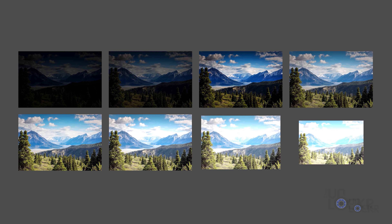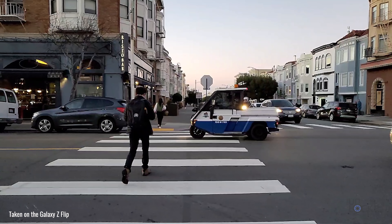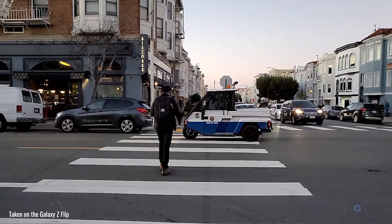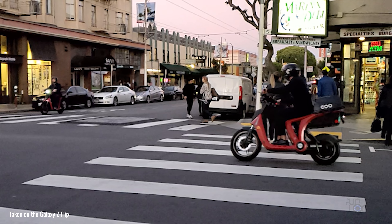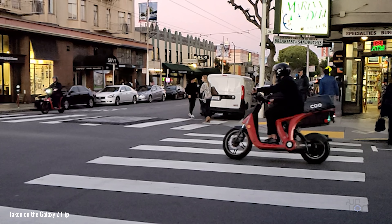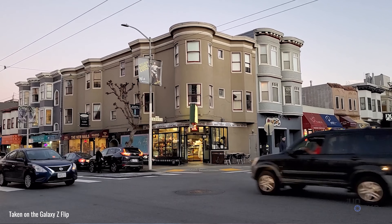We have Night mode, which is a long exposure shot that lets you take better photos in the dark — I did a Decoder episode on how that works. We have Live Focus mode, which allows you to focus on a subject and blur out the background, and then after the fact change how much that blur is. There's also a Live Focus Video option now. We have Slow Motion and Super Slow Motion. And finally, we have Hyperlapse, which allows you to record a video that plays back sped up.